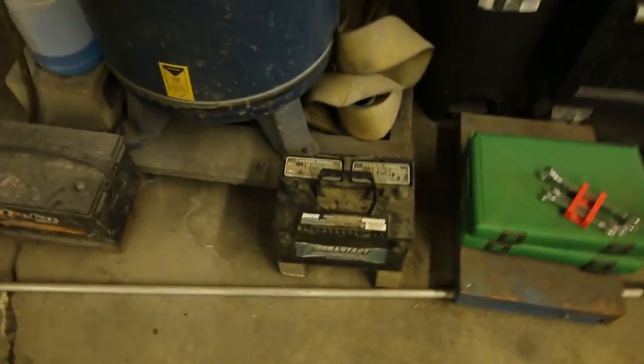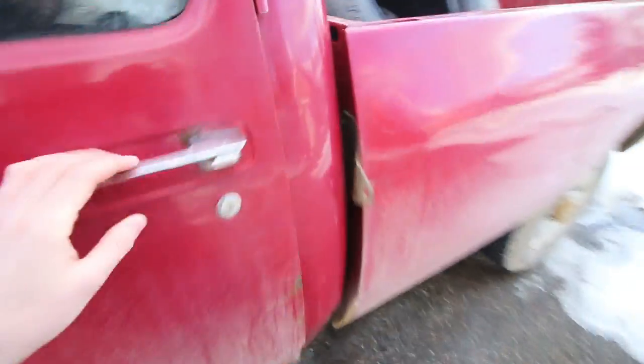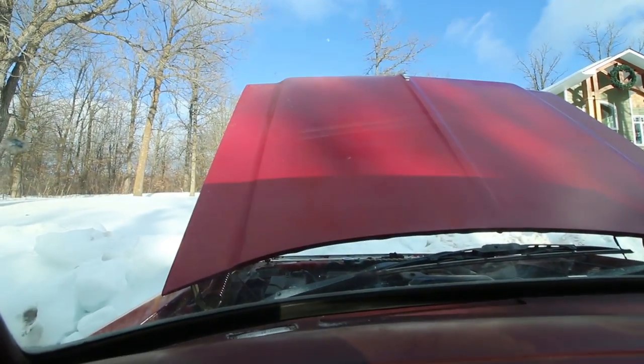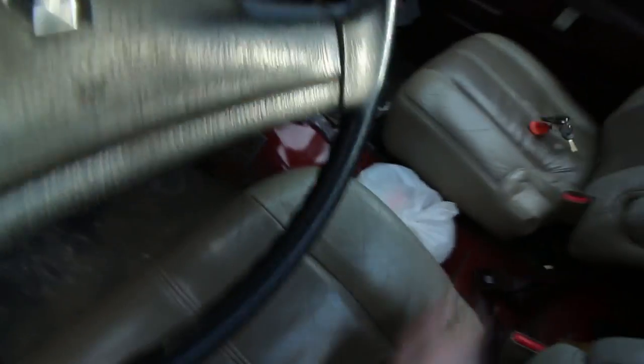All right, the old working battery is out and we're putting the crappy battery in. Got the crappy dusty battery installed — it's ready to be jump started. I'm just going to test this to make sure it is indeed a dead battery. Oh yeah — doesn't even turn the radio on. She's dead dead.